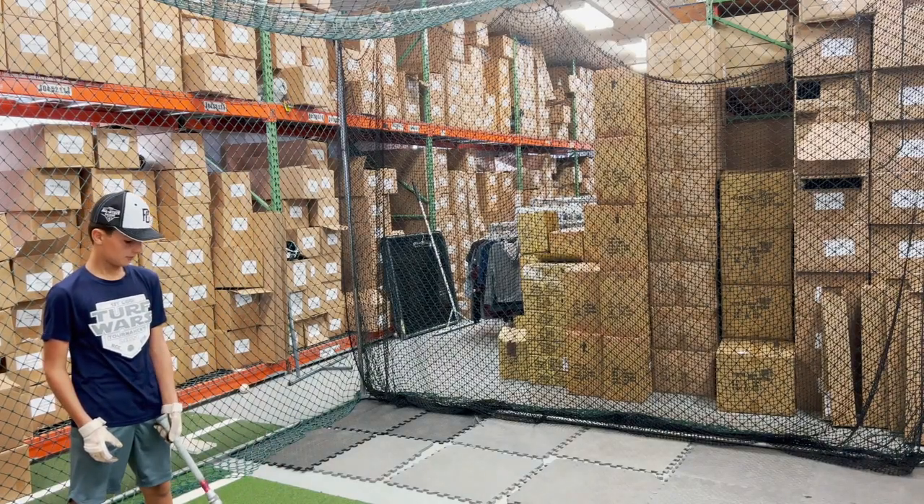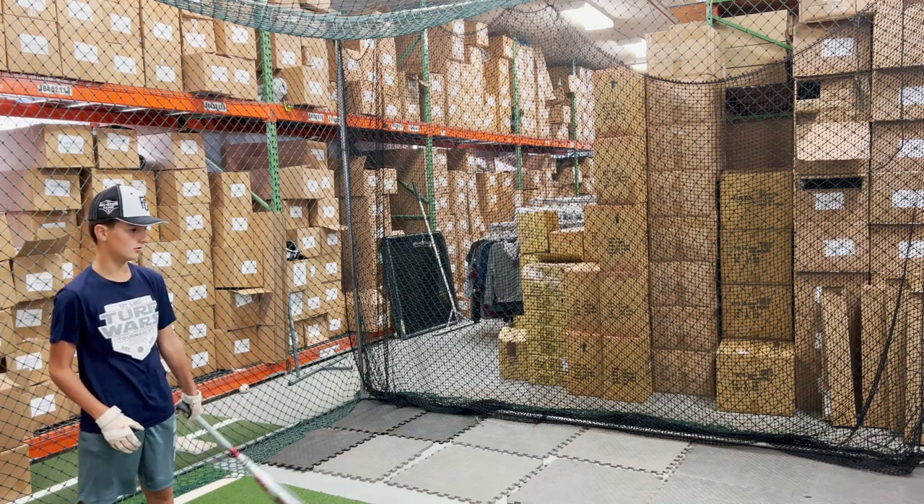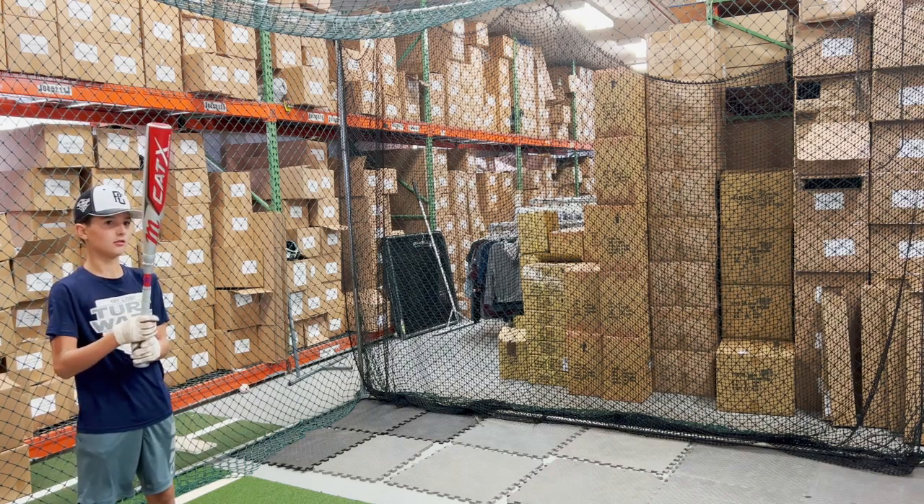Mad Max on you, live from Closeout Bats. Today we are hitting the brand new Marucci Cat X Composite USSSA bat from 2023. Let's hit it.